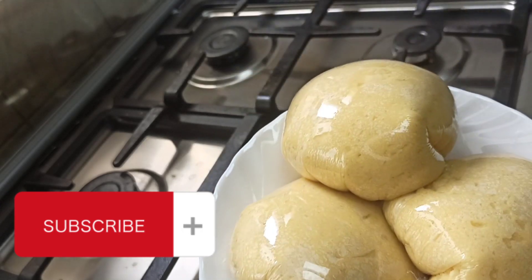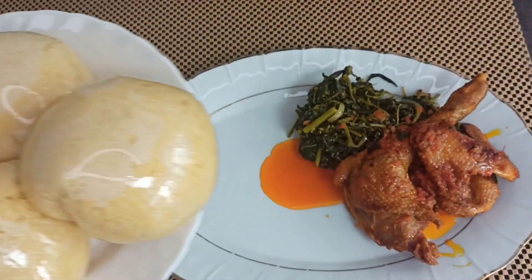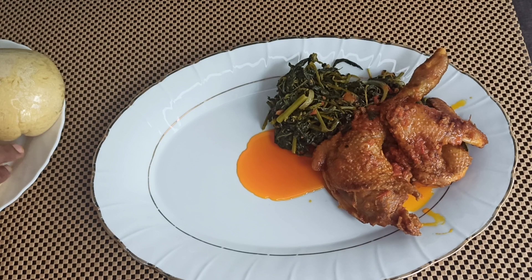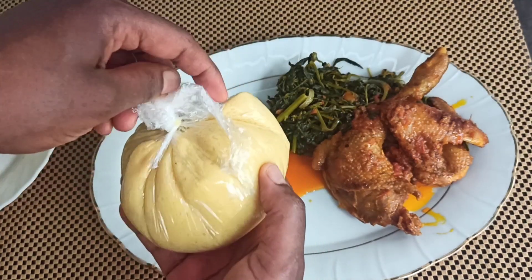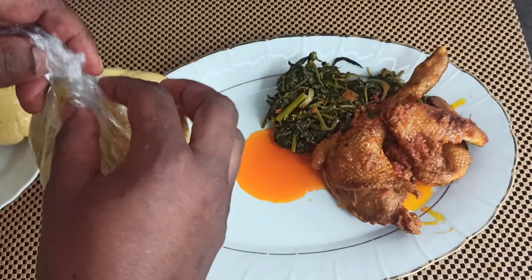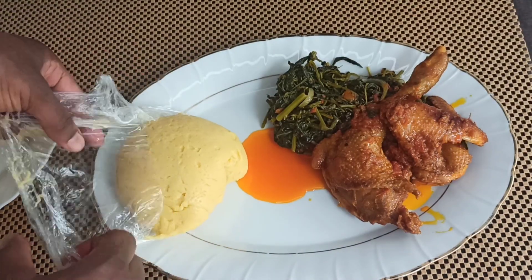I'm a little sad because I couldn't get my hands on banana leaves, but I had to use this option. Let's go ahead and serve — let's unwrap our fufu corn and enjoy this banga.